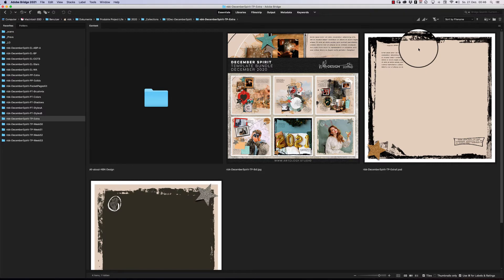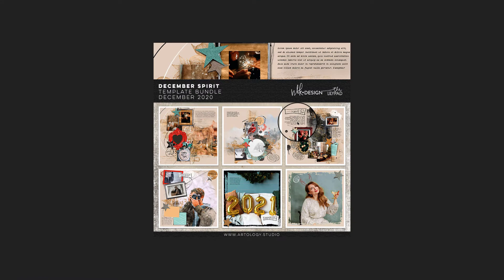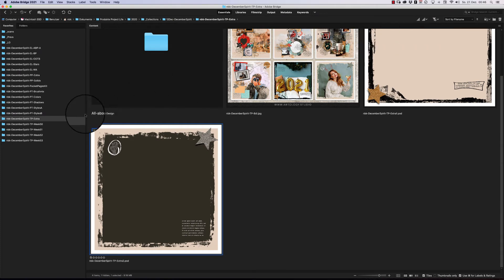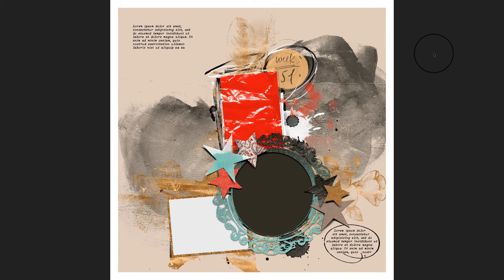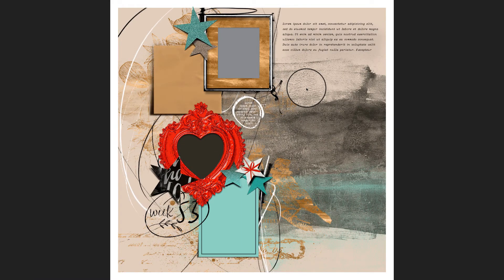You get two extra templates for this last month of the year. One is a single-page layout with an artsy frame where you place your photo, add journaling, and you're done. Then we have the weekly templates — week 50, week 51, week 52, and week 53 — and this is the last weekly template for 2020.